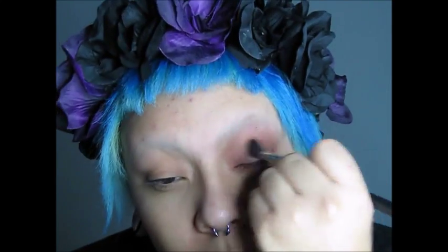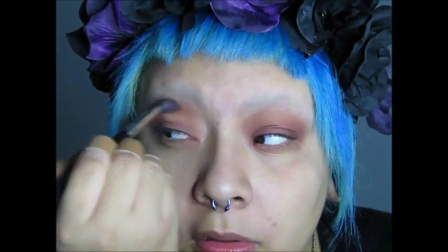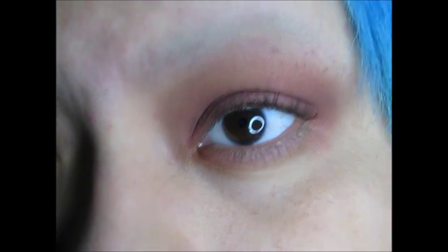That gives you a nice nude base. Then you're going to take a little bit of the color Confessions using another blending brush and put it all over the center part of your eyelid. Blend it all out. That's what it should look like, though I have a lot of fallout right now. If you hear any rattling it's my rat Morgue chewing on a wooden block.